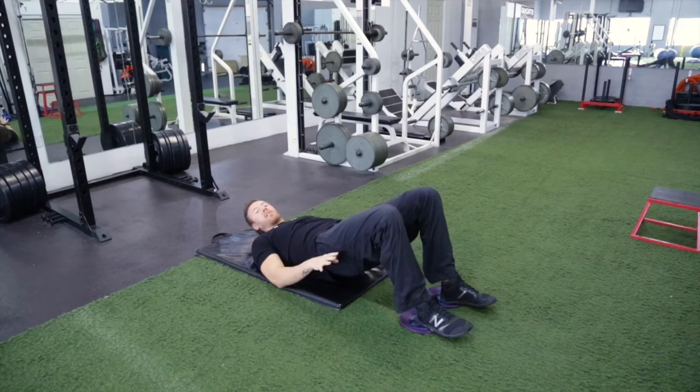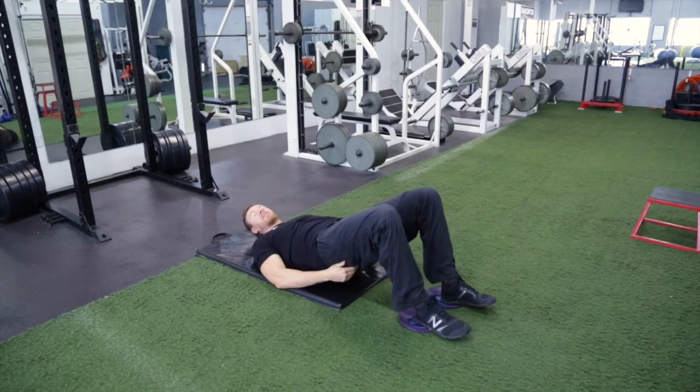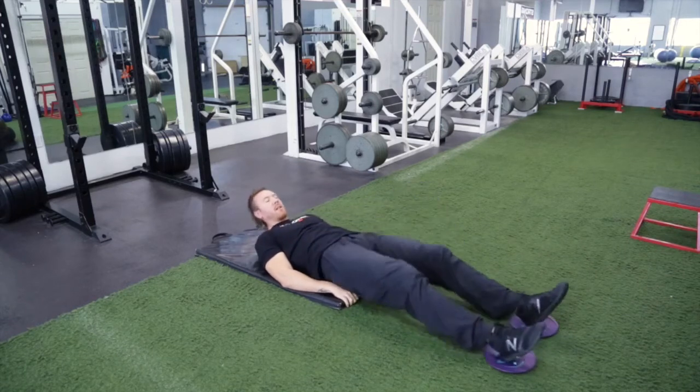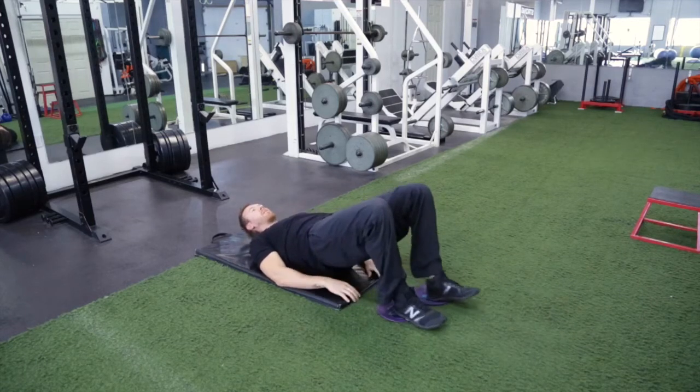We're going to extend our legs out, curl them back in quick, and push our butt up at the same time. We're going to go out, quick, out, quick, pushing our butt up.